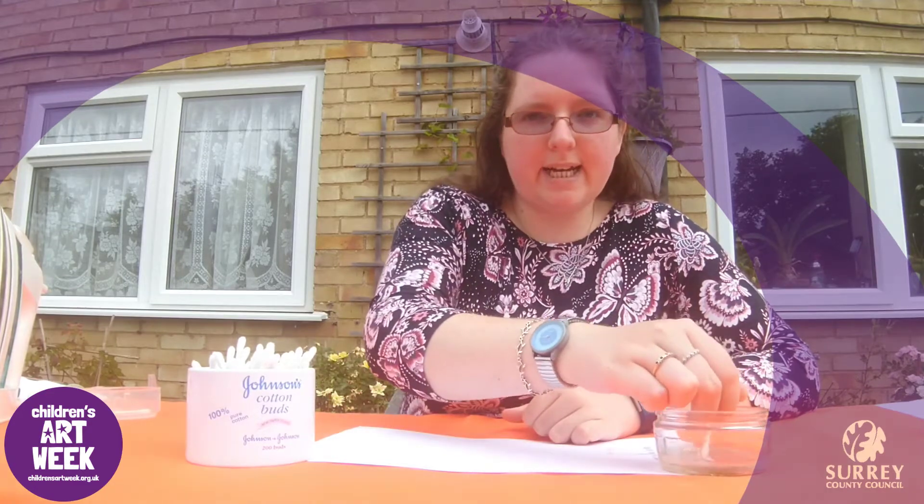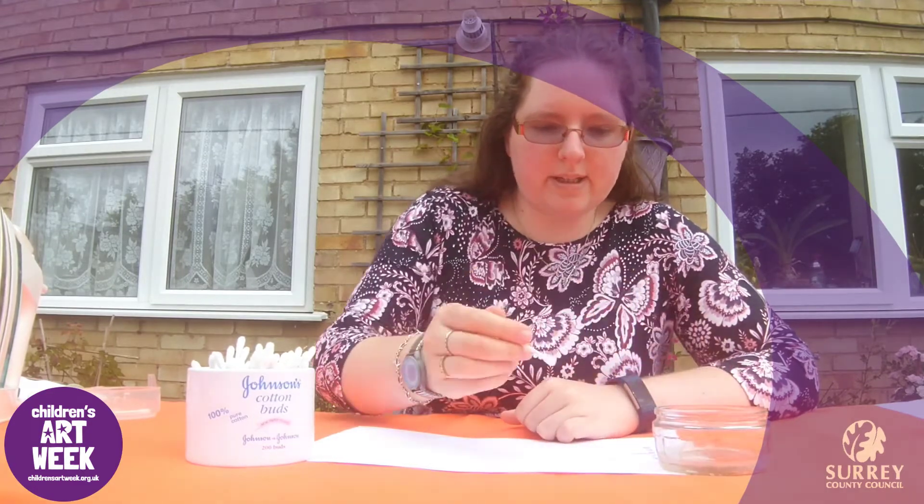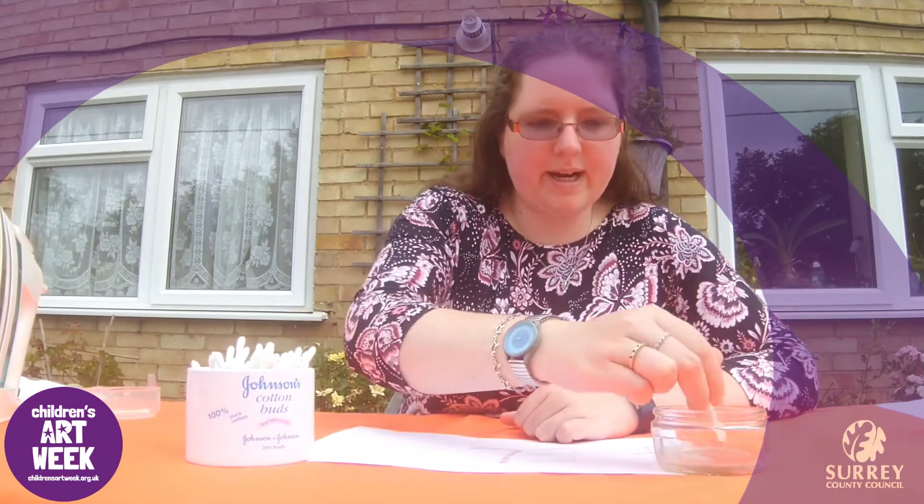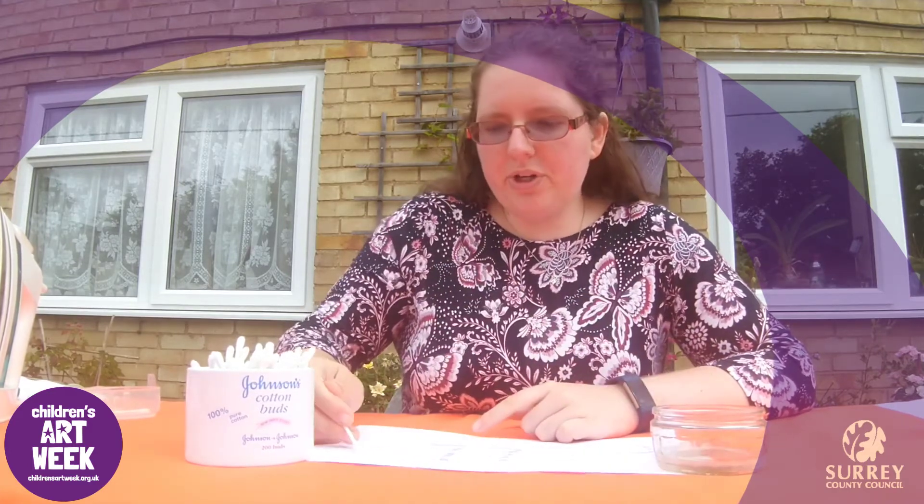Now when we write our message it is going to be hidden or invisible because you are not going to be able to see it on the paper. If you do want to see it, you are going to need to heat it up.